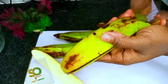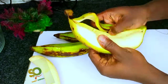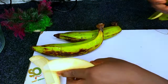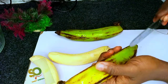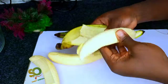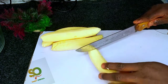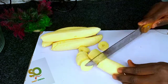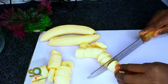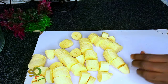We started by peeling our four plantains. Now let's cut our plantain into smaller pieces and transfer into a blender, add water, and blend it very, very smooth.